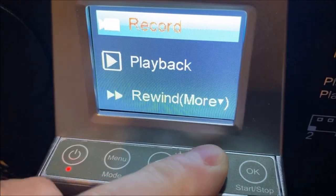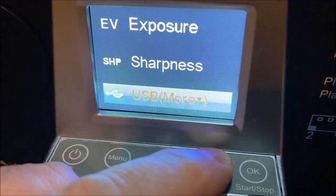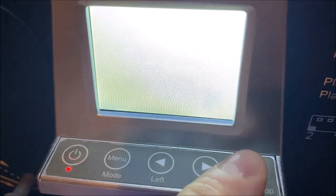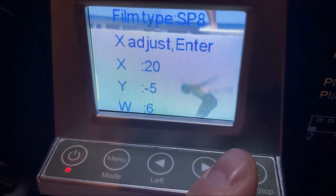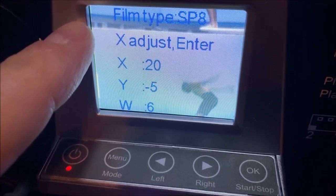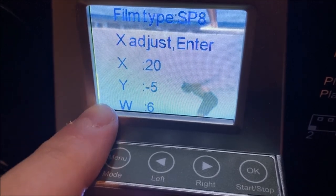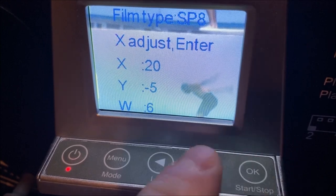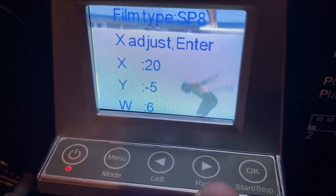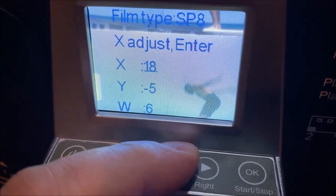What I want to do is go into frame adjustment and hit OK on that menu item. It will advance the film a couple of times just to make sure it's where it should be. You can see that it's off, so we're going to adjust the X, Y, and W settings. To change which setting you want to adjust, you hit OK; to adjust it you hit left and right.